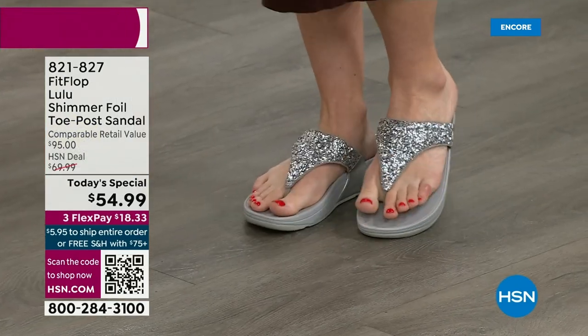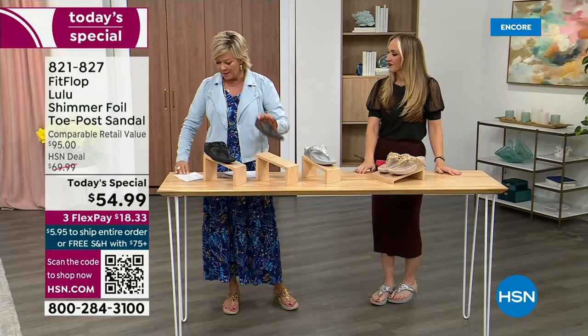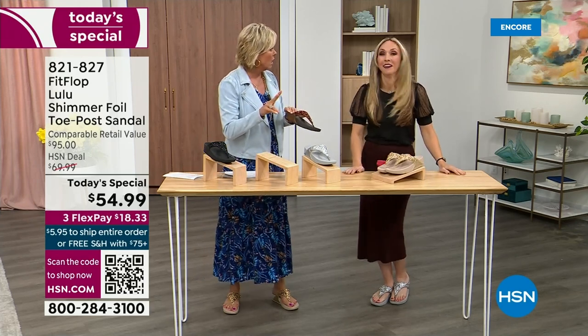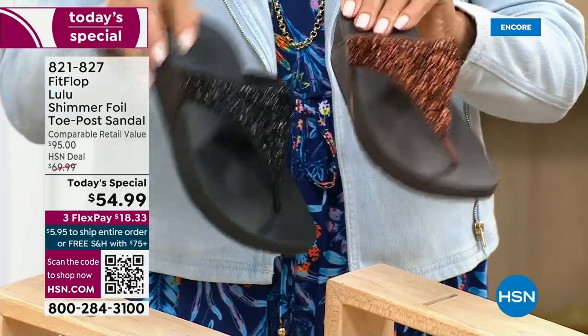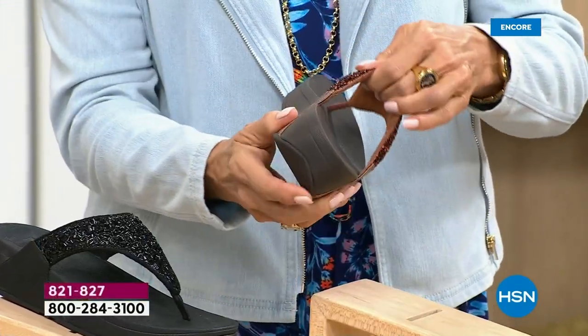She's wearing the silver, I'm wearing the gold. The two most limited colors today are bronze, followed by black — those are the two most popular colors. All of these are wonderful colors. Think of the jewelry you have in your closet and which one would go. FitFlop is in all of the big box stores.